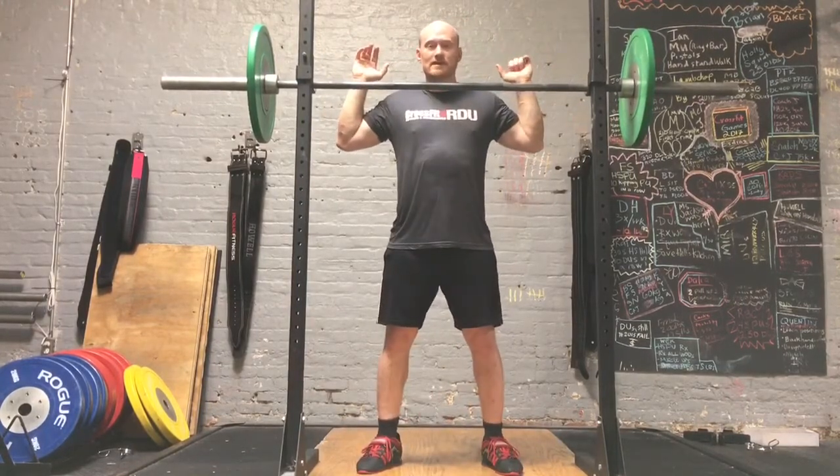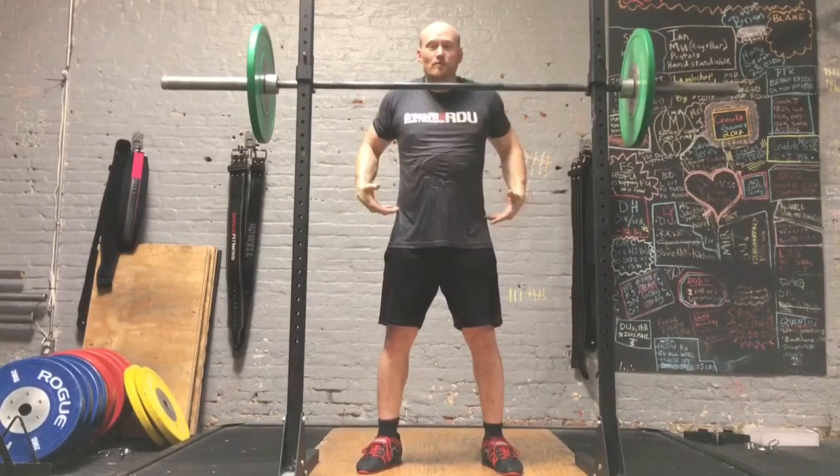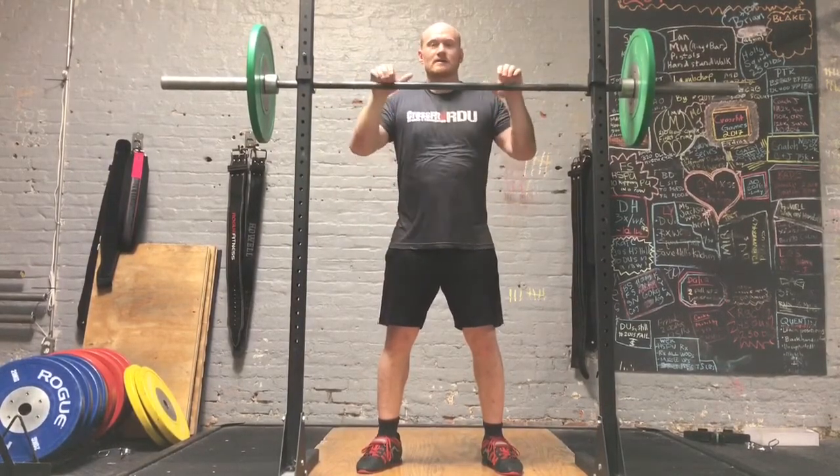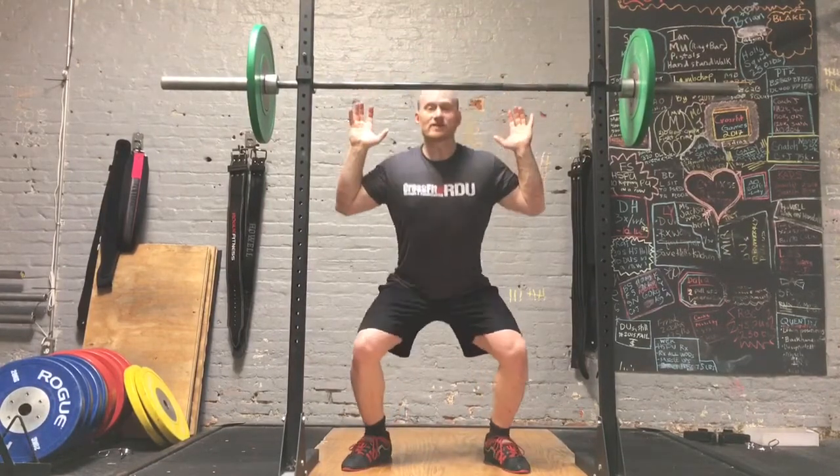When you start, just as you would with any back squat, make sure everything is raised and the whole back is tight. The difference between the normal back squat and the pause back squat is that when you come down, you have to pause in this position.